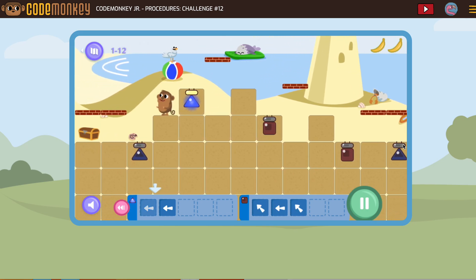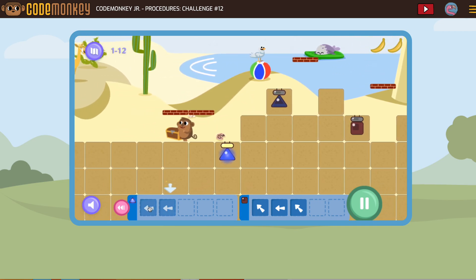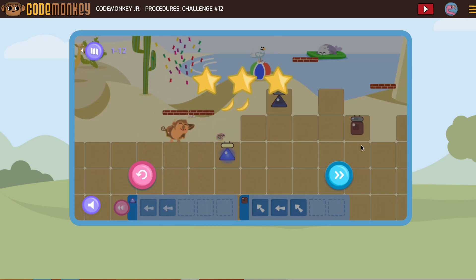So now we know the monkey will make it. All you have to worry about is the small procedure you're writing. So you can do it. Good luck!